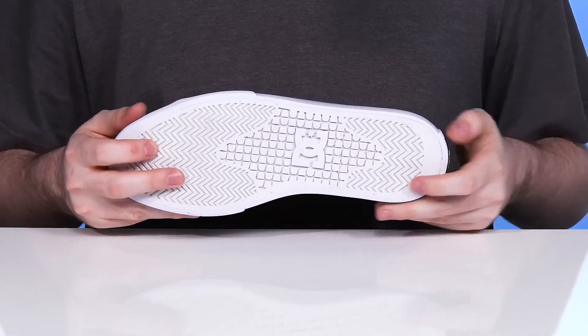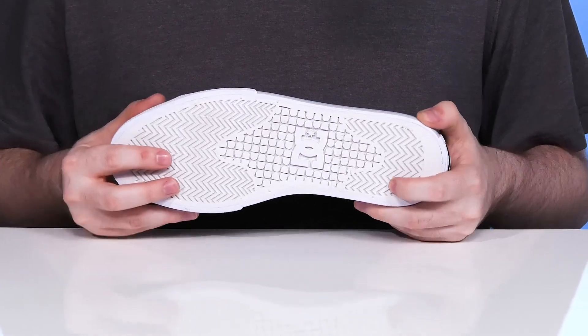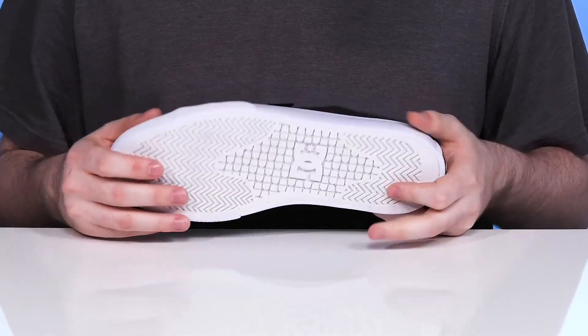Underneath, it's vulcanized with a durable rubber outsole. That rubber outsole has some textile flocking, giving it even better grip with the classic pill tread pattern for a better board feel, along with a herringbone tread.